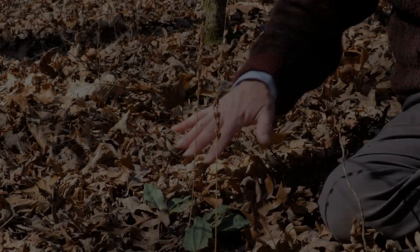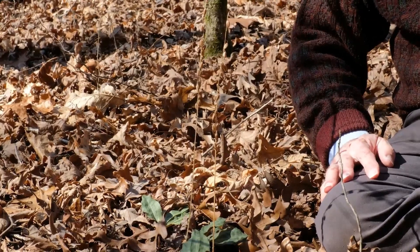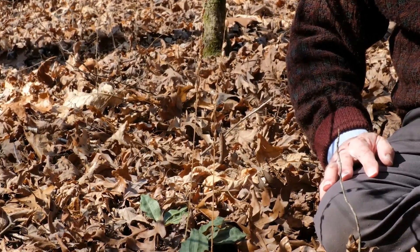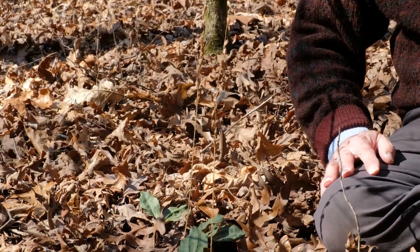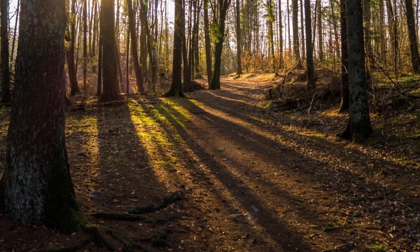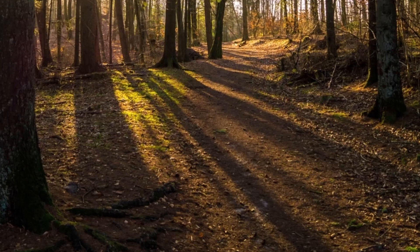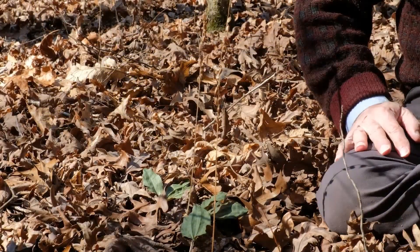Now for a small plant like this growing under the canopy of a forest, crane fly orchids have really adopted a brilliant strategy to capture energy from sunlight. This plant, green now during the winter, is leafless during the summer months, which seems a little odd since the summer is when the sun is brightest and most intense. But during the summer, the canopy is leafed out, and there is little sunlight here at the forest floor to power photosynthesis.